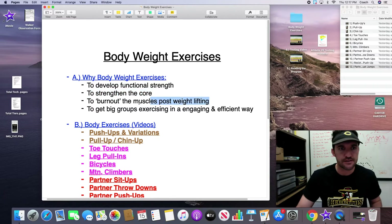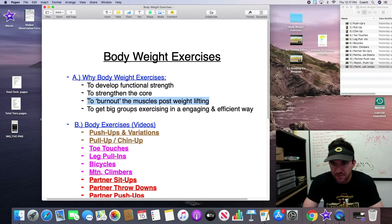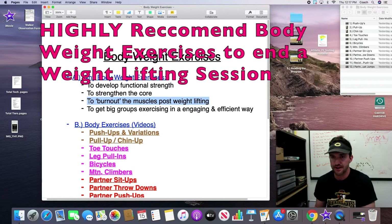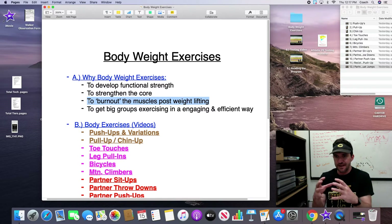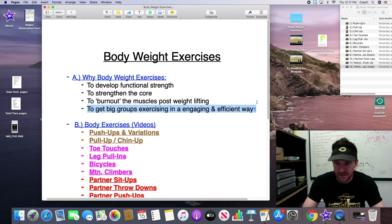Another thing I like to do with these exercises is use them at the end of a weightlifting session. I call it an 'extra fun period' — you can call it mental toughness time or overtime — but essentially it's a five to ten minute period after the major lifts to get some burnout going. They're doing a bunch of push-ups, sit-ups, lunges, etc. I like to do it as a group, ending the session as a team, maybe doing chants or calling out numbers together. It's a very effective and efficient way to end your workout sessions for both the team aspect and the muscle burnout effect.